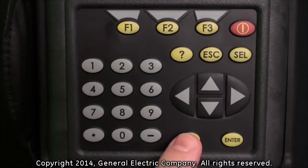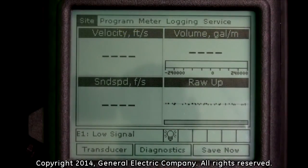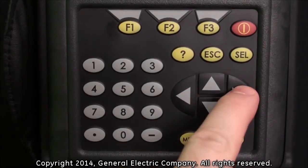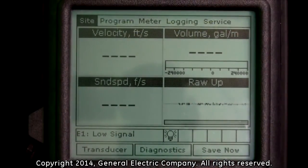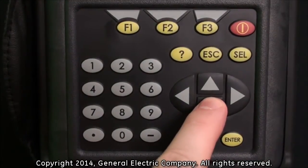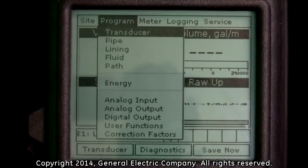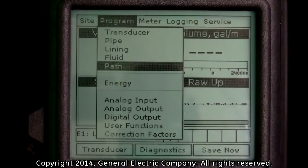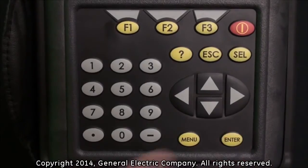Press the menu button on the keypad to bring up the menu at the top of the display screen. Use the left or right arrow keys on the keypad to highlight the program menu selection. Use the down arrow key to highlight the path option and press the enter button on the keypad.